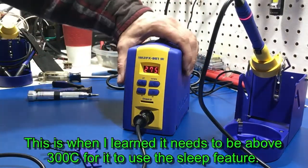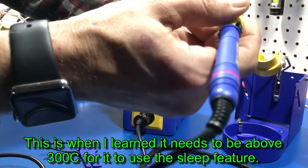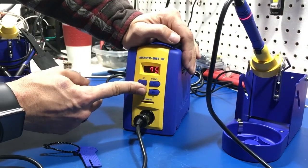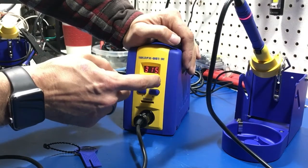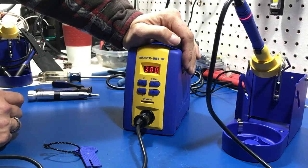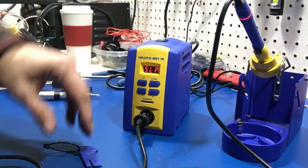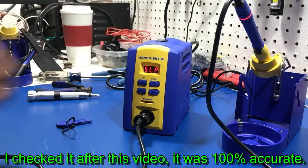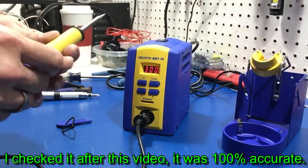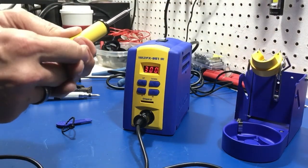It should say 'sleep' — why isn't it saying sleep? I think it's because I'm under 300. So let's go back up. Sleep — yep. So 275 will stay active, 300 will allow it to go to sleep, and sleep puts it down to 200. I don't see where 275 is safe — it will still oxidize your tip, so probably the lowest you want to keep it is 300. I haven't checked the tip temperature yet with the calibration tool, but I have no problem. I guarantee this is going to be dead on.